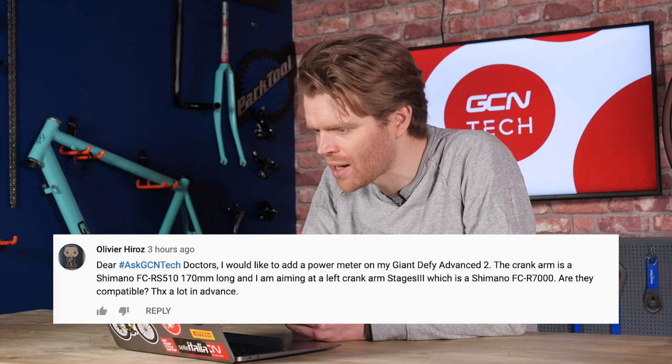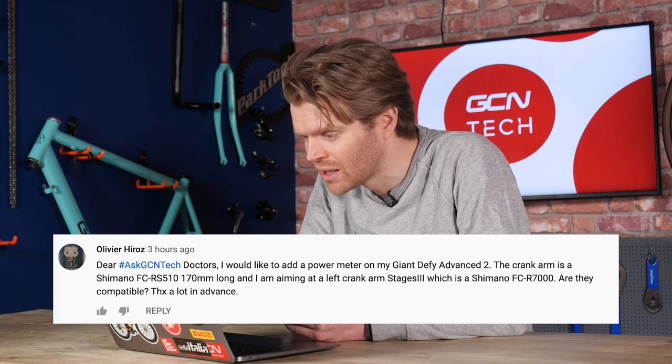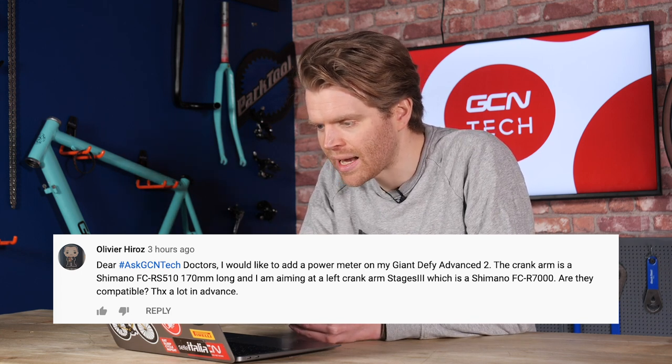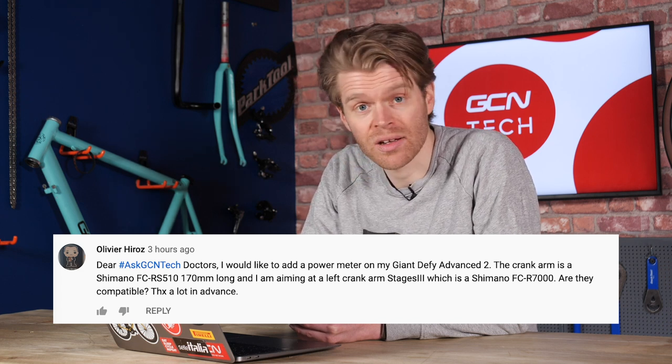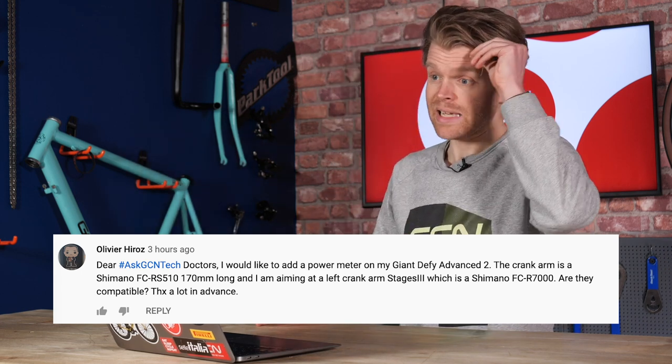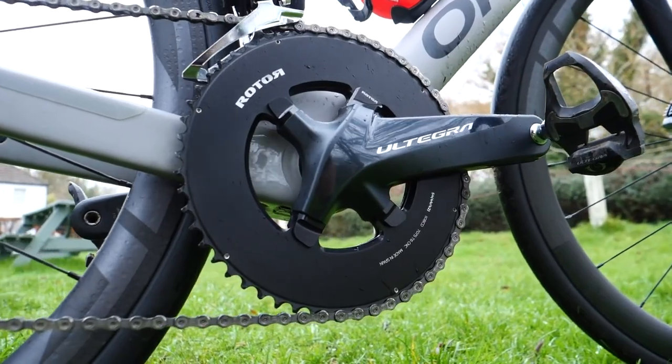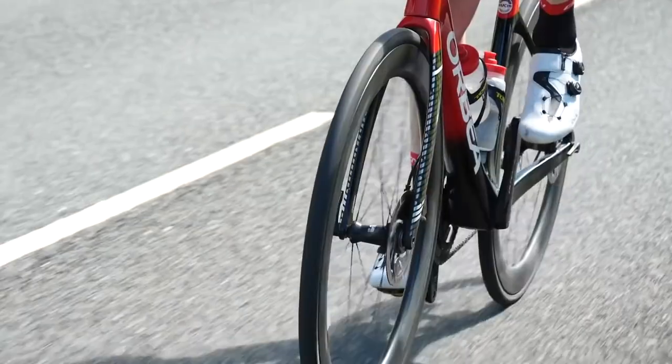Next question is from Olivier Heros, who wants to add a power meter on his Giant Defy Advanced 2. The crank arm is a Shimano FC RS510, and he's thinking about putting a single-sided Stages power meter on it — specifically the Shimano FC R7000. Are they compatible? Yes, they are compatible because it's the same basic design on Shimano chainsets right from the RS510 all the way up to Dura-Ace. They all have a four-bolt design now. You just undo the pinch bolts, undo the end cap, and it's the same Holotech chainset design — just more exotic materials. So you could put 105, Ultegra, or even Dura-Ace on there, and they will all be cross-compatible.